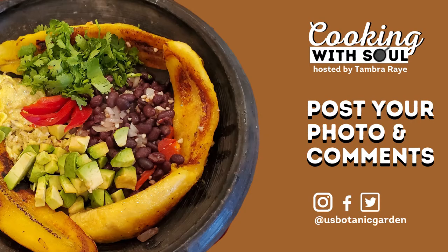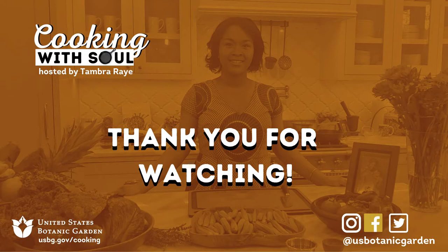I hope you enjoyed this episode of Cooking with Soul. Thank you for tuning in. Post and comment on this recipe across all social media — Facebook, Twitter, and Instagram — with U.S. Botanic Garden. Thank you!